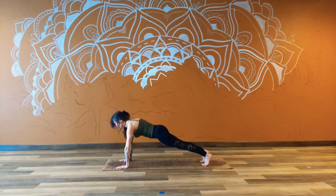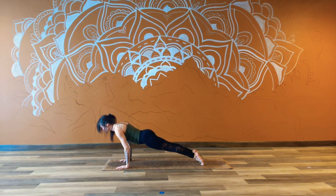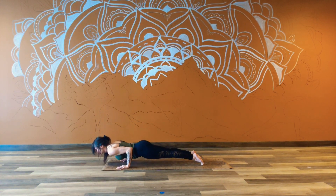Inhale and exhale. One more round in and out. This time with an inhale, shifting the weight forward, exhale — Chaturanga. Really hug those elbows in.